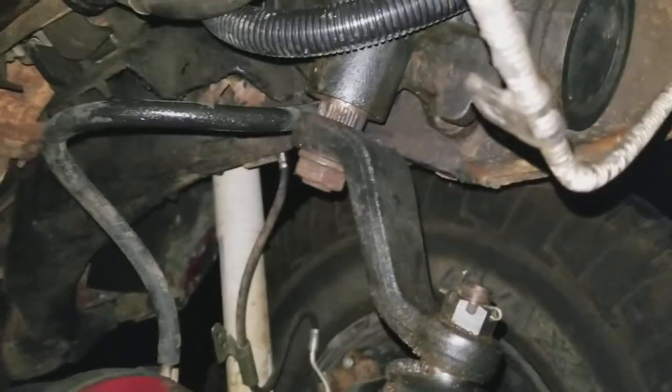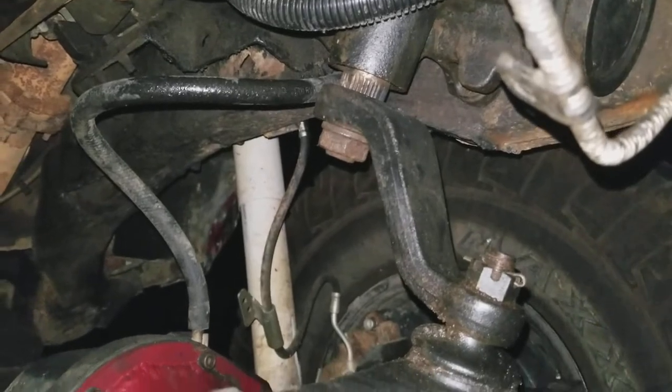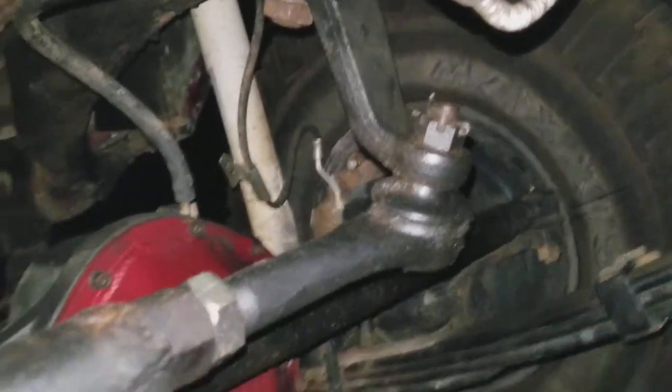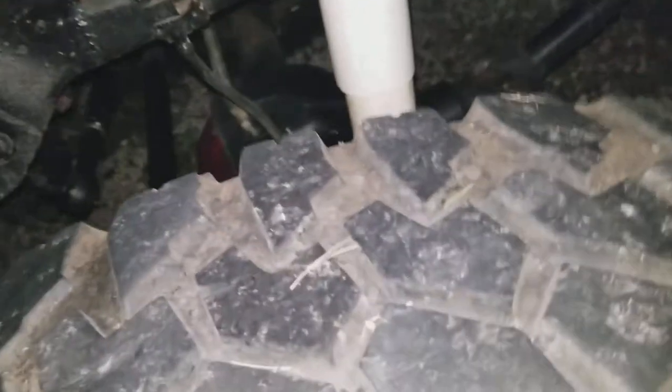The pitman arm is a factory Jeep Cherokee XJ pitman arm. The steering box is an Astrovan steering box - the pitman arm on an S10 is 180 degrees out, so I moved the box four inches forward and had the pitman arm come out the right way. Running three-inch Grand Wagoneer lift springs from Rough Country - I called them directly and got a better price out of a kit.